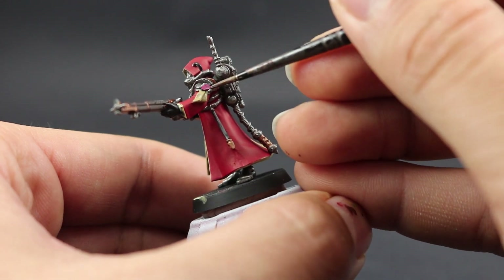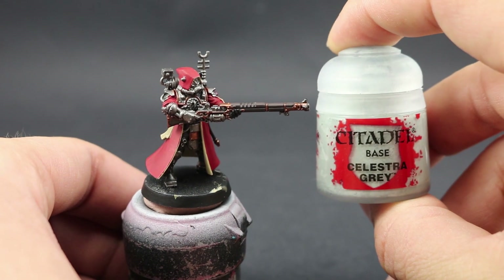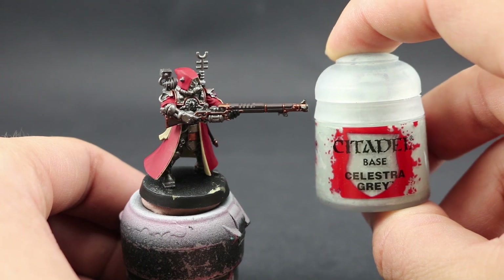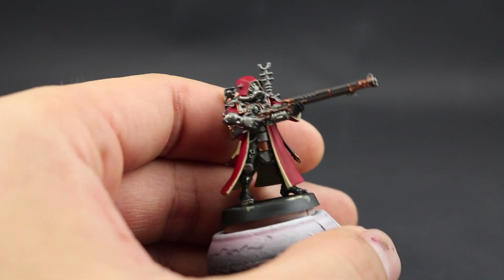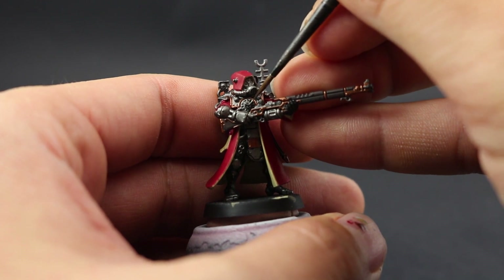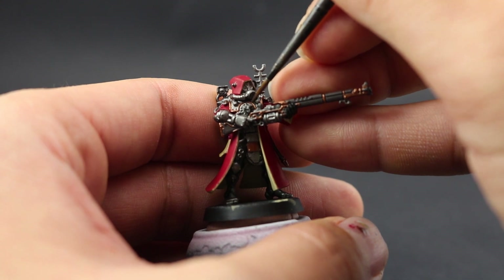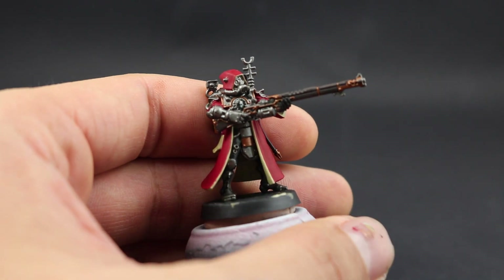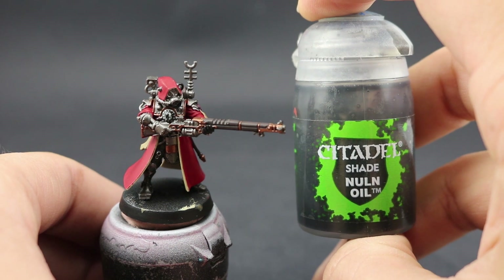Next I'm going to paint the Mechanicum symbol on the chest. Be very careful — use a very fine brush and pick these areas carefully. You need to paint half of the gear behind the skull and half on the skull itself to get the right effect. Make sure to have thin paint and a very fine brush. Once that's done, most of the hard work on this model is finished.